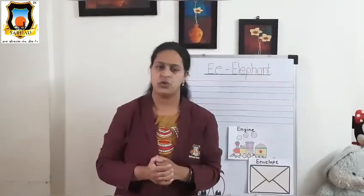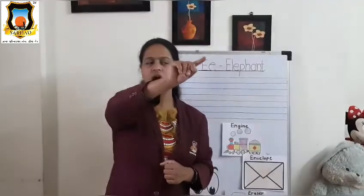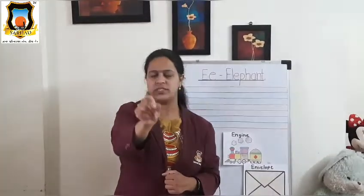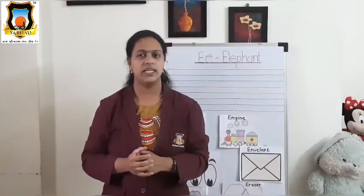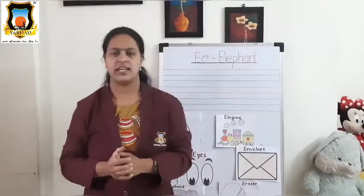Very good. Now, how to write Baby E? First draw half circle, then sleeping line — half circle and sleeping line. It's Baby E. Very good. Now let's see how to write letter E on desk writing.